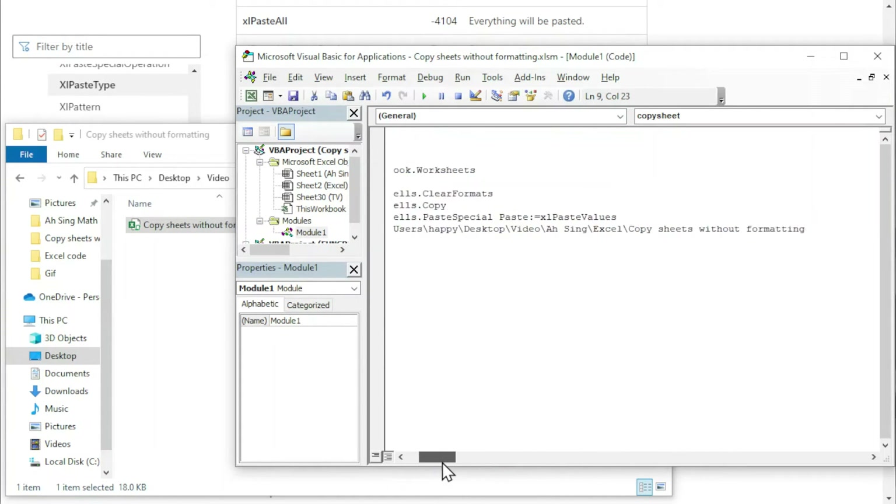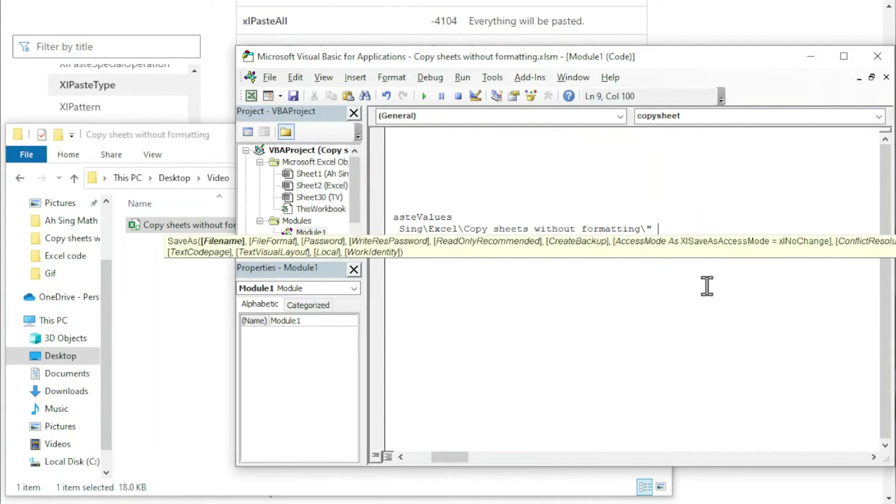Start with a quotation mark. Before closing the quotation, remember to use a backslash. Since we want to connect with the name of the file, we use an ampersand (&) to join the name. The name we are going to use is the active sheet itself, so we have ws.Name. Then use another ampersand to join the file type or file format, also in quotation marks. Type .xlsm if we want to save as a macro-enabled workbook. However, if you want it to be free of macros, use .xlsx instead. Close the quotation mark.